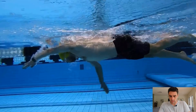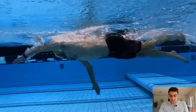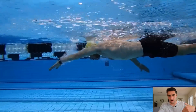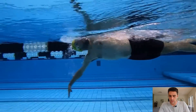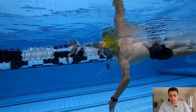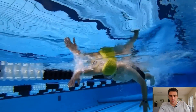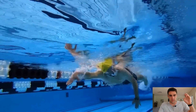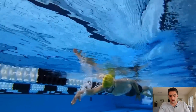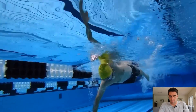In terms of the kick, the heels are breaking the surface, which is good. It looks as though he might have reasonably tight ankles, which is pretty common if you have a cycling or running background. That can always be improved, but I don't often focus too much on that, particularly for triathletes, because it can take quite a while to improve. You're often better off focusing on the catch and the pull and the connection through the rotation through the hips.